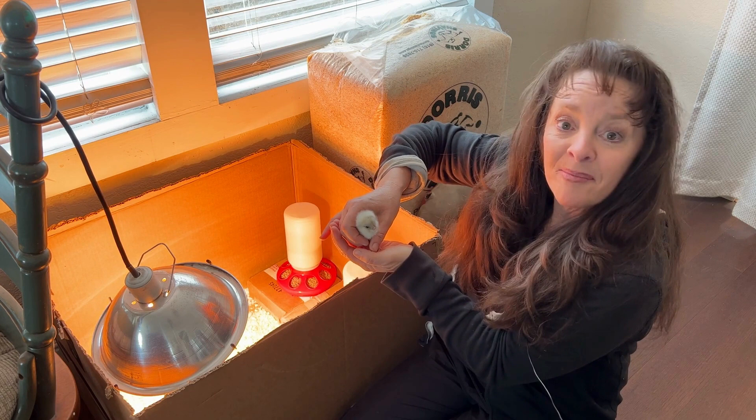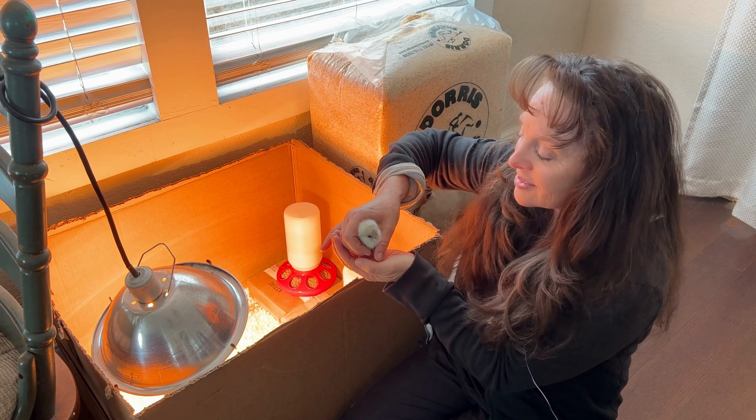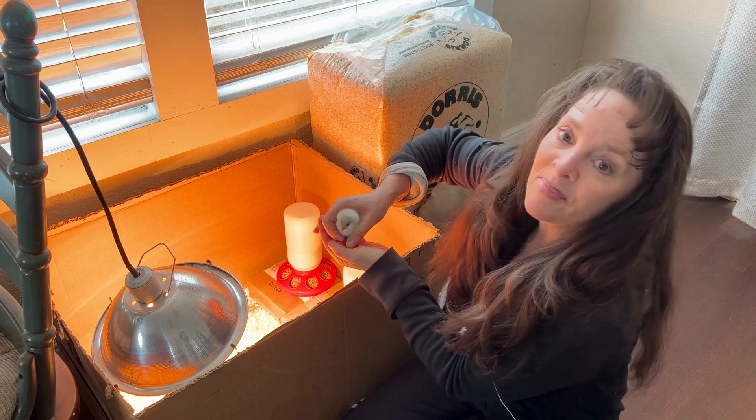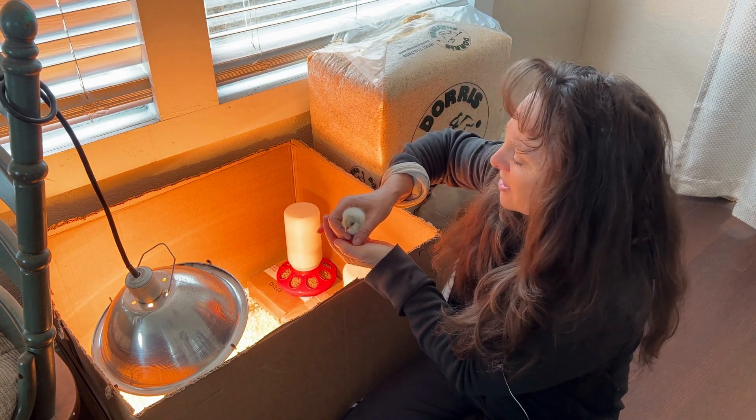See how calm this little girl is? She's completely fine with me holding her. This is the little Buff Orpington — such a mild breed.